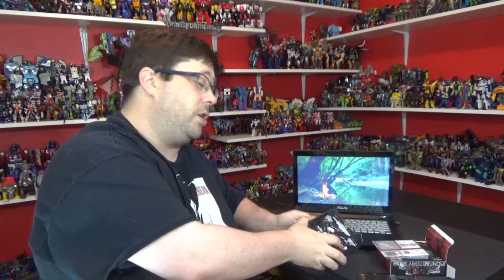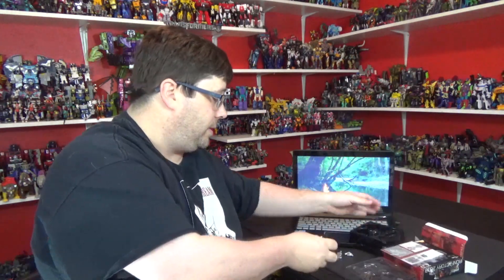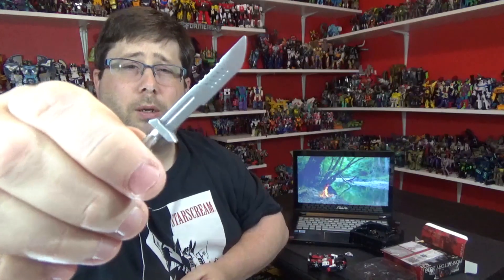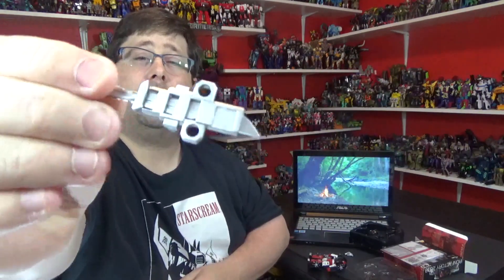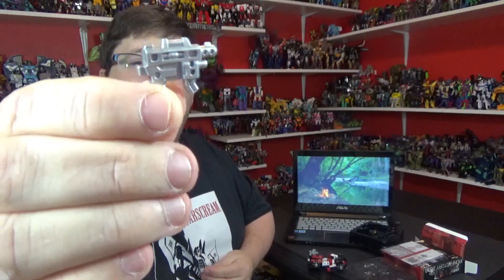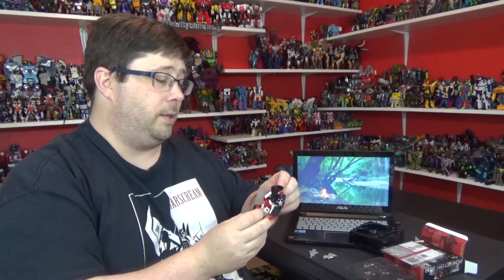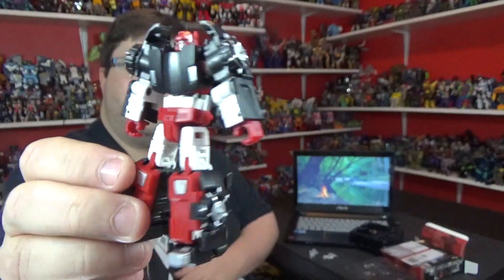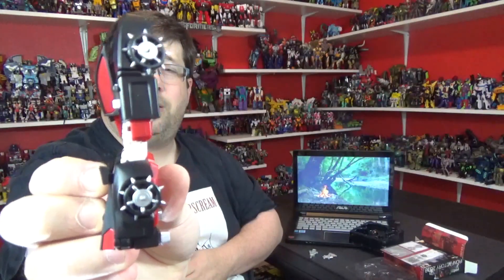Alright, this is the G2 version of Sideswipe. Let's take a look at the weapons — he's got a big old sword, painted silver, very nice, got some details in there. And he's got a little carrier for it — a sheath or something. He's also got two guns, same guns, nicely detailed, painted silver, very shiny. Ooh, them wheels are sharp, be careful. There he is from the front, side, back, and the other side.